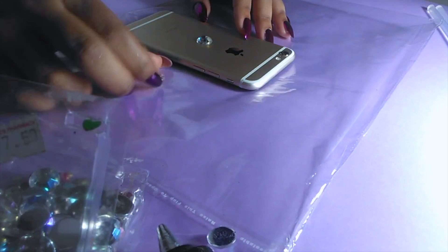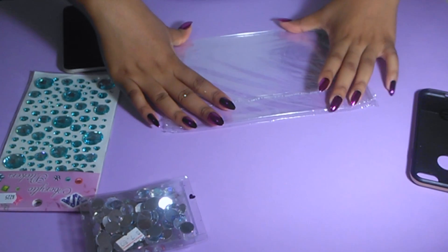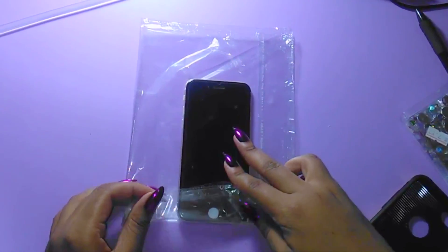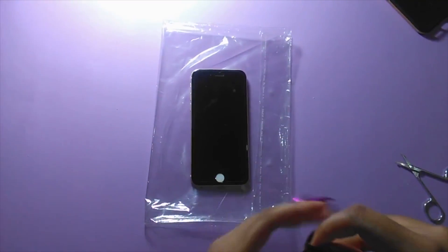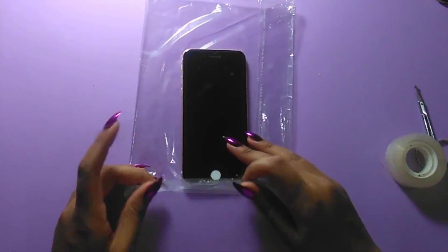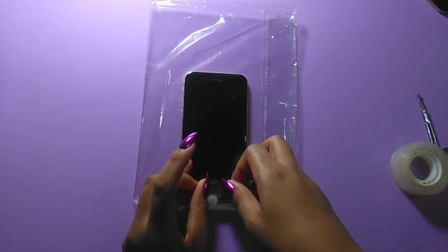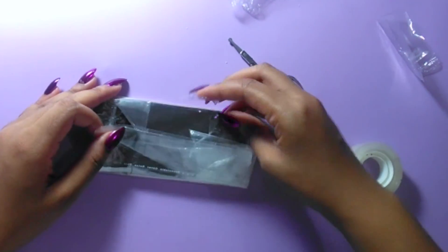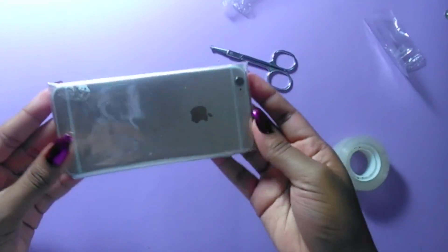First, you're going to plan out your design on your phone, so you already have an idea of what you want your design to look like. Then you're going to fold your plastic or freezer paper and fit your phone. This process is going to be like wrapping a gift. You want to make sure that your freezer paper or plastic is wrapped really, really close to your phone — you want this case to fit like a glove. All set, time for the next step.